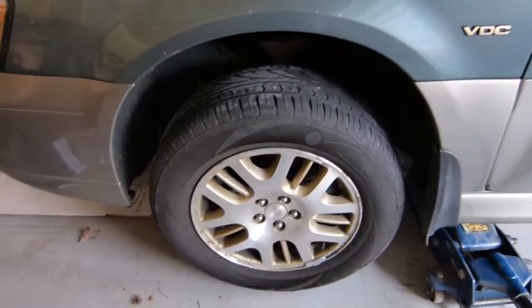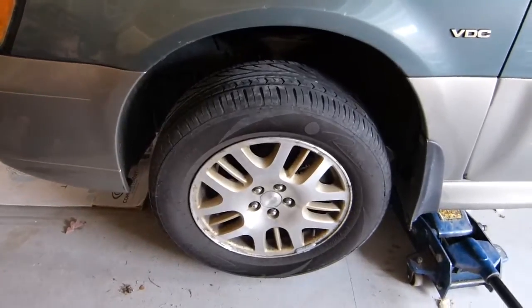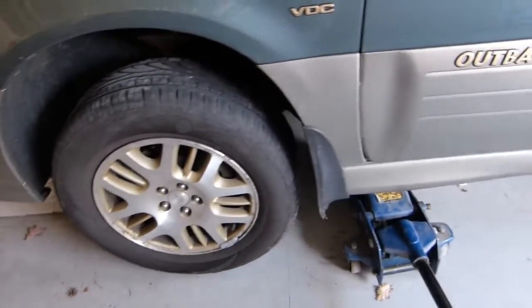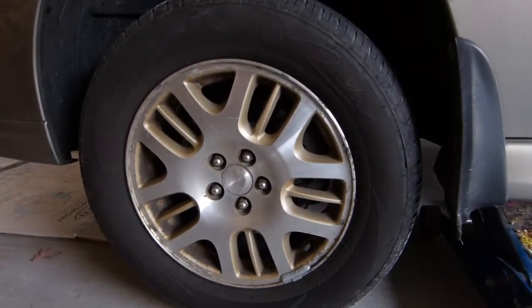Today we're going to change the front brake rotors on this 2001 Subaru Outback. The first thing I've done is jacked the car up and supported it with the jack stand under there. Now I'm going to pull the wheel off and have a look at the brake.